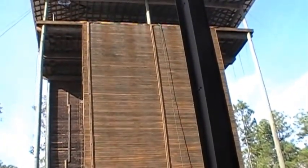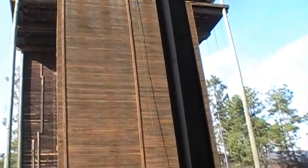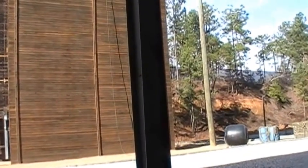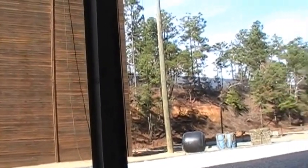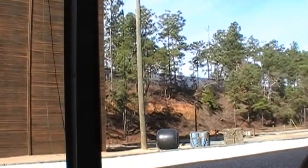Without further ado, ladies and gentlemen, it is my honor to introduce today's guest speaker, 1st Sergeant McComey with 2nd Battalion, 11th Infantry Regiment. His biography can be found inside the graduation handout. Ladies and gentlemen, please welcome 1st Sergeant McComey.